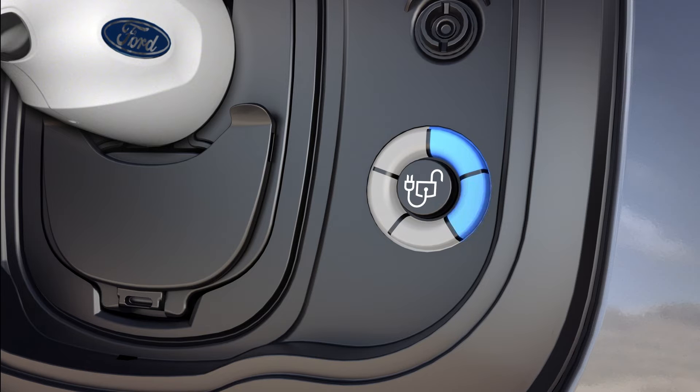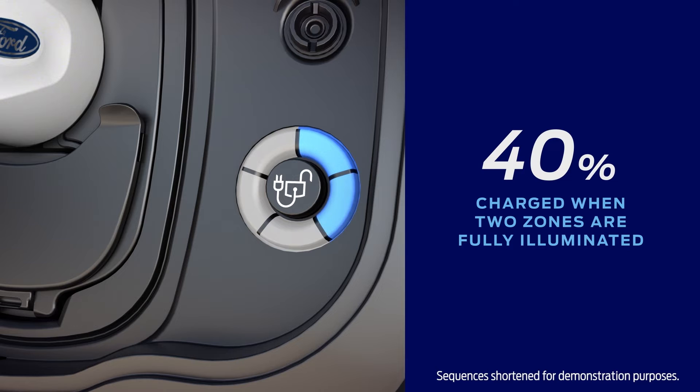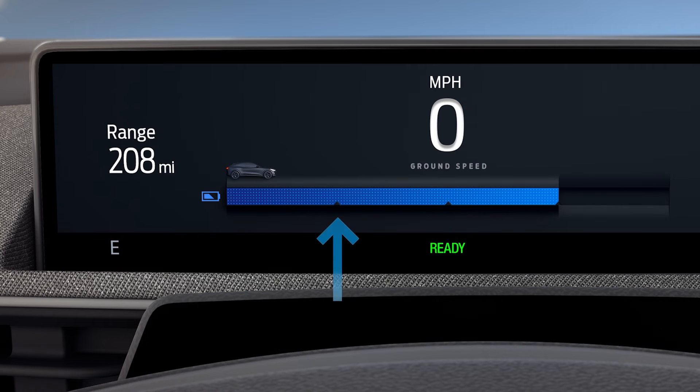The charge status indicator light to the right of the charge port helps track the charging status of your vehicle. Each of the five zones represents a 20% charge status. A pulsing light indicates the zone that is in the process of charging. When all five zones are illuminated, the charge is at 100%.